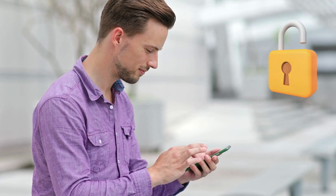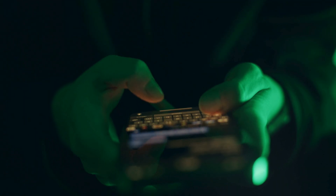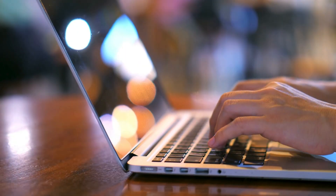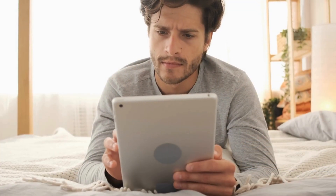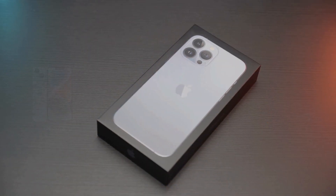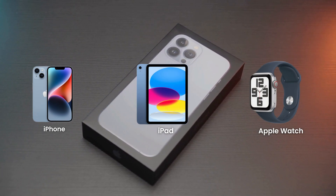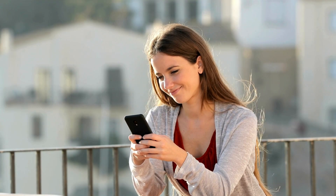Hey everyone, Elliot here. Ever wondered if there's a legit way to unlock your iPhone from that annoying lock-to-owner message? Or maybe you've come across some sketchy services claiming to do it for a fee? Trust me, you don't want to go down that path. In today's video, I'm going to show you a completely free and safe way to remove the iCloud activation lock from your iPhone, iPad, or even Apple Watch. No tricks, no scams, just straightforward methods that actually work. So if you're ready to finally unlock your device, stick around and let's dive in.